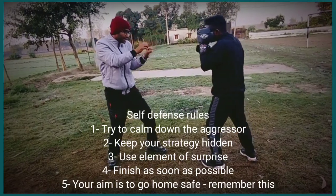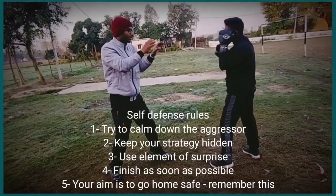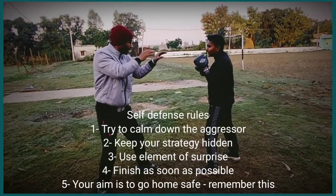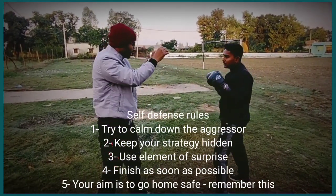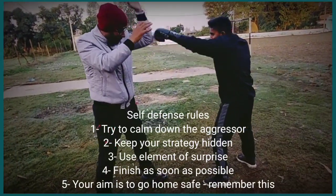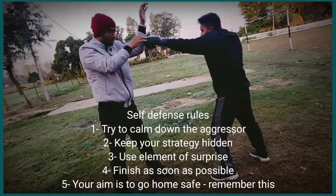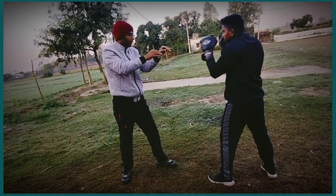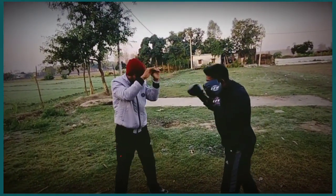So in this stance, the benefit is I can eye jab and my elbows are here. My stance will be like I don't want to fight. So 1, 2, 3 — this is your drill.